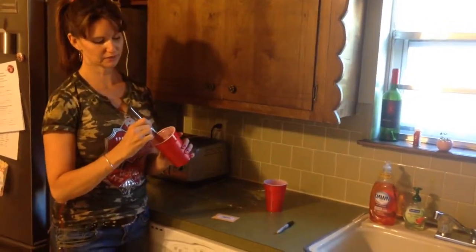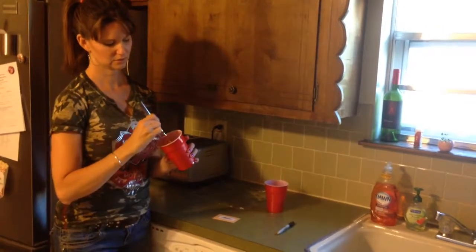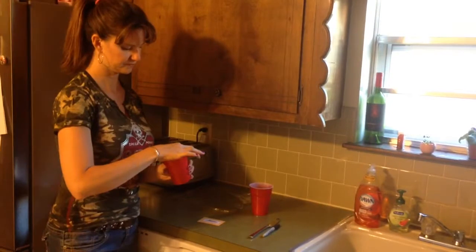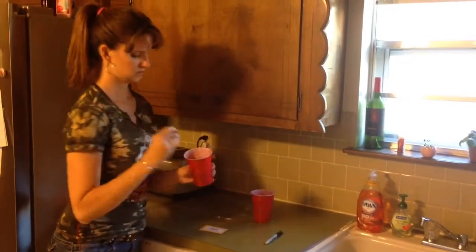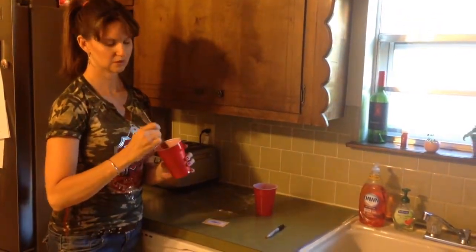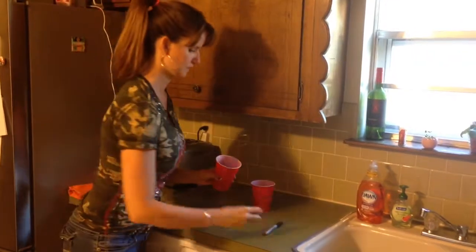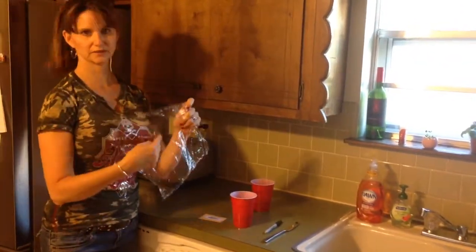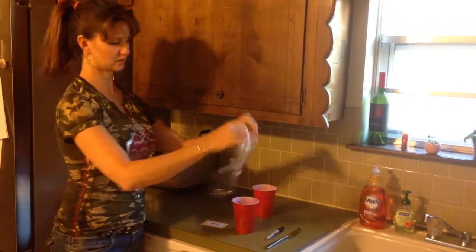Make a hole about an eighth of an inch and then place your seed in there. Get it nice and covered up, then take your saran wrap and write today's date on there just so you can keep track of how many days it's been.